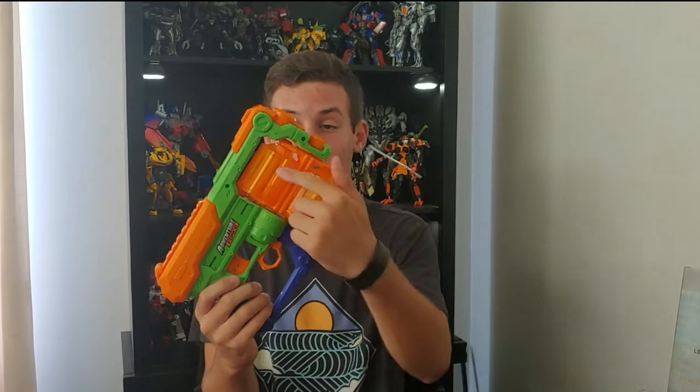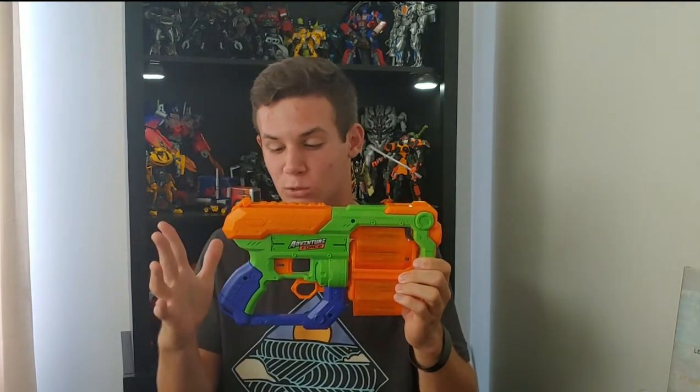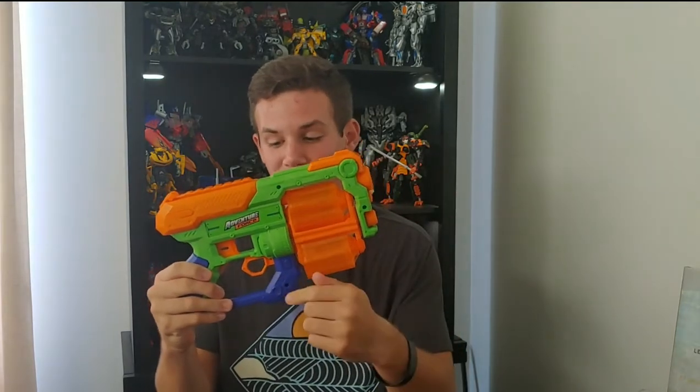Now taking a look at the Zuru Adventure Force Hyperspin, just like the Flip Fury, it is a two-cylinder blaster with each cylinder holding six darts, adding up to a max capacity of 12 darts. Going over the looks of the blaster, it definitely has a mechanical look and feel to it due to all the mechanical molded-in detail.